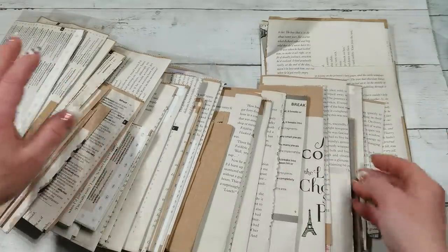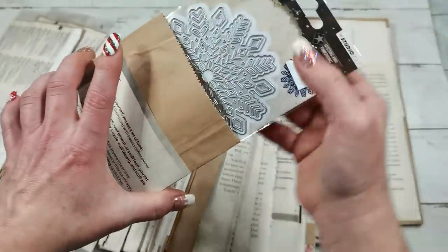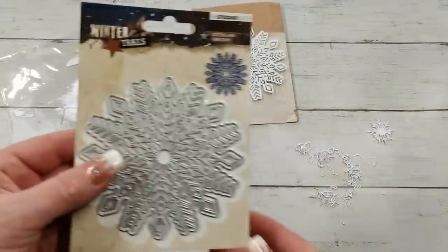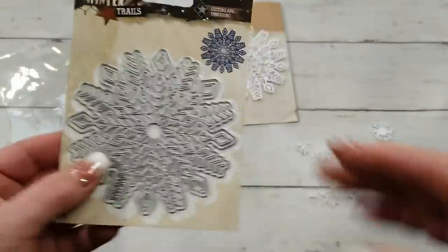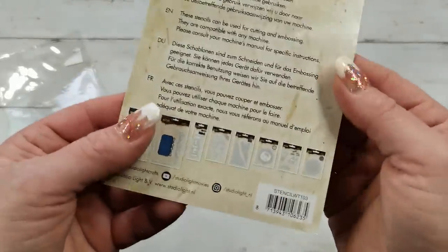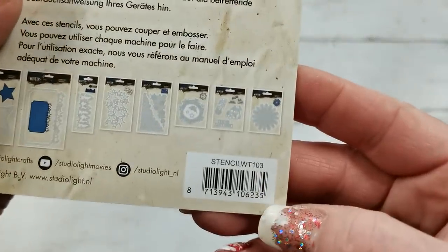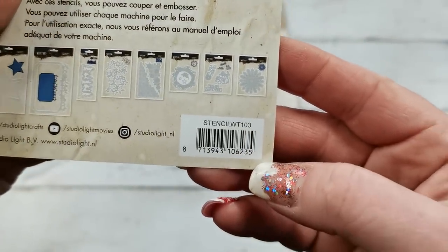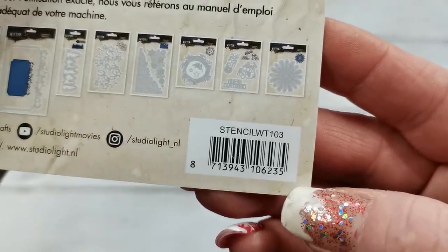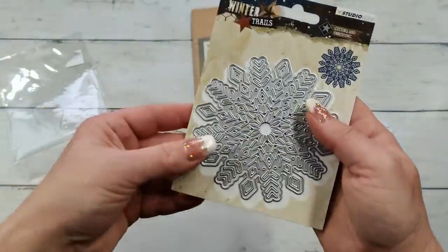Today we will work with this beautiful snowflake die. It's a new die but I already used it. It is a die from Studio Light and the name of that die is stencil WT103.